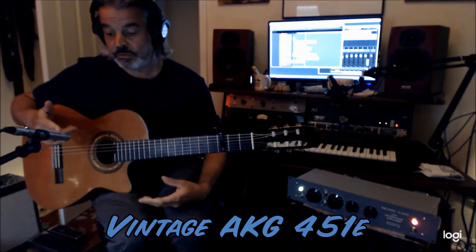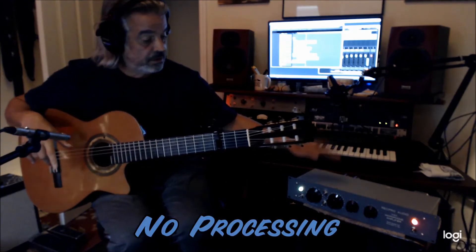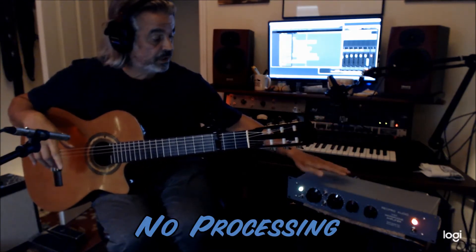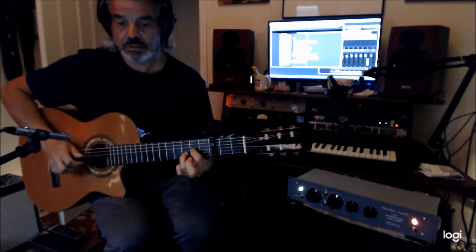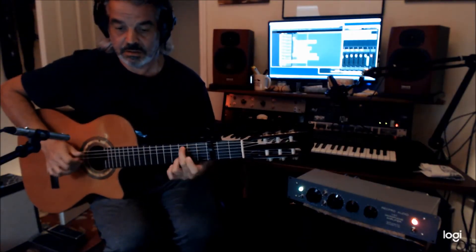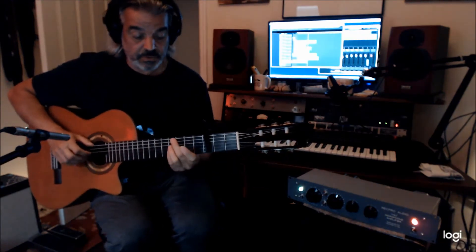This is an AKG 451, an old one. And it's just the 451 into the preamp, into my system, and out. There's no compression. There's nothing. It's absolutely beautiful. Very silky.